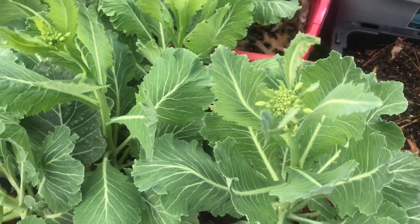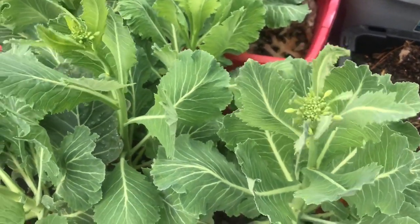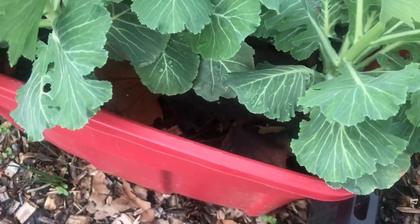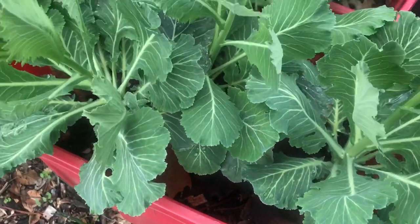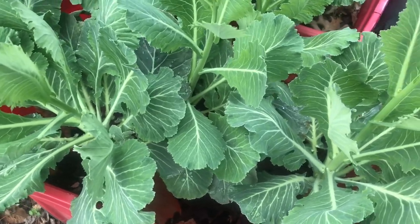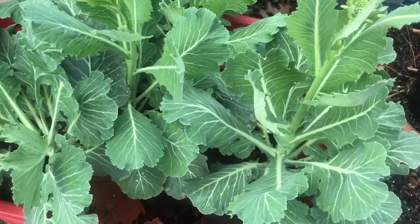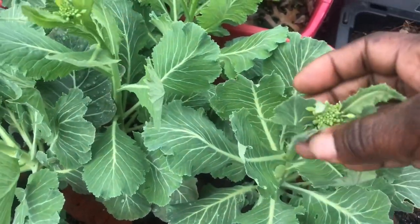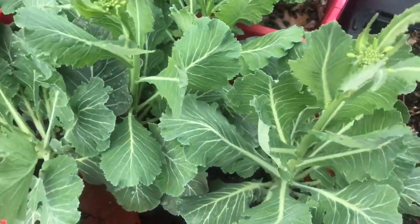As you can see, my collards are going to seed, but there are still a lot of good leaves on here. So what I'm going to do is harvest from these and pull everything up, and maybe only leave one or two to go to seed so I can collect the seeds off of them.